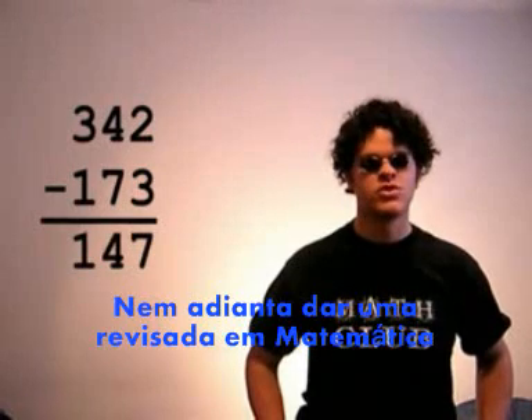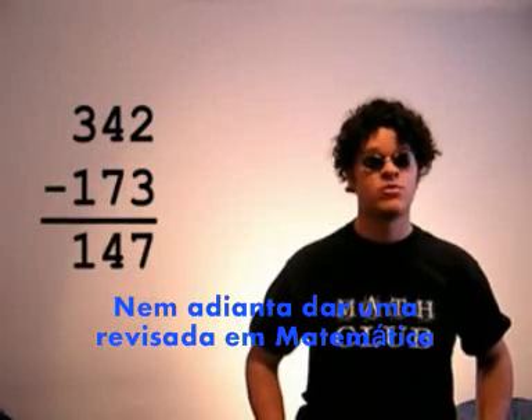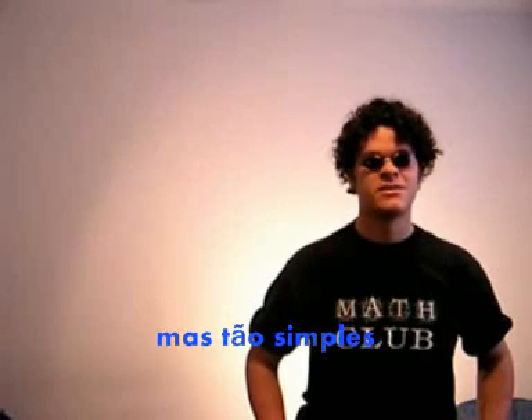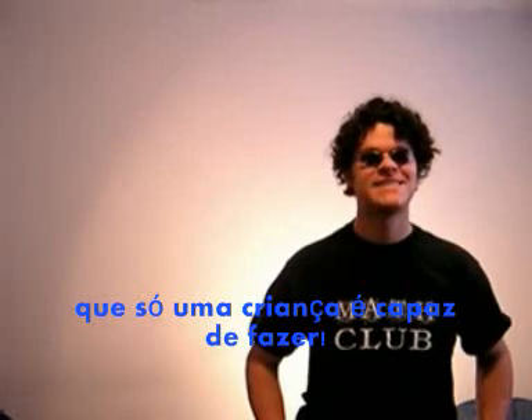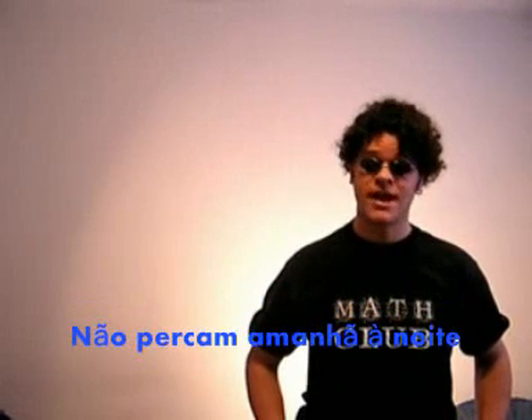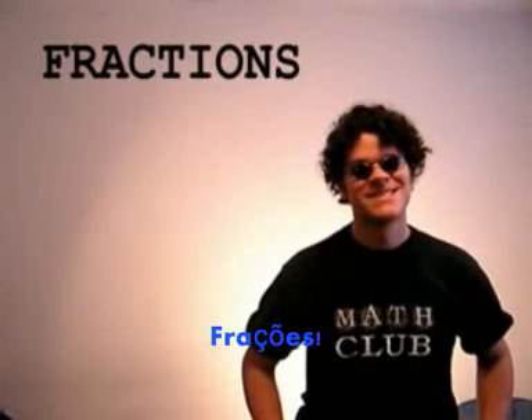Hooray for new math, new math! It won't do you a bit of good to review math. It's so simple, so very simple, that only a child can do it. But come back tomorrow night — we're going to do fractions.